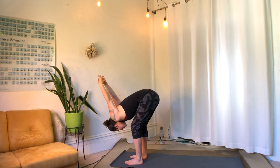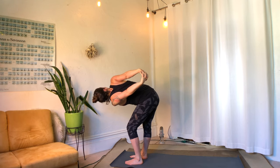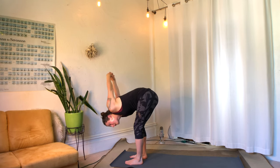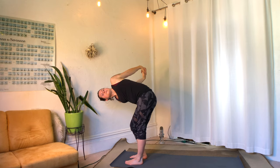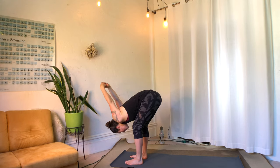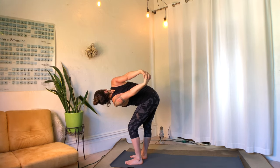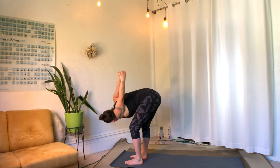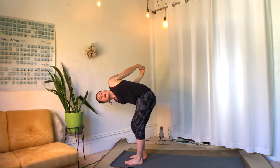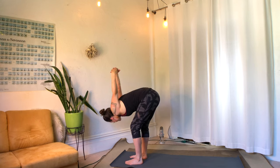We're going to flow like this back and forth with the breath — inhale, turn and go up to the right as the left knee bends, and exhale. Back and forth a couple more times, inhale left. Just flowing with your breath. It's more about the quality of the breath and the transition from a thinking place to a feeling place. I love to use very simple, repetitive flows at the beginning just to get us inside ourselves.